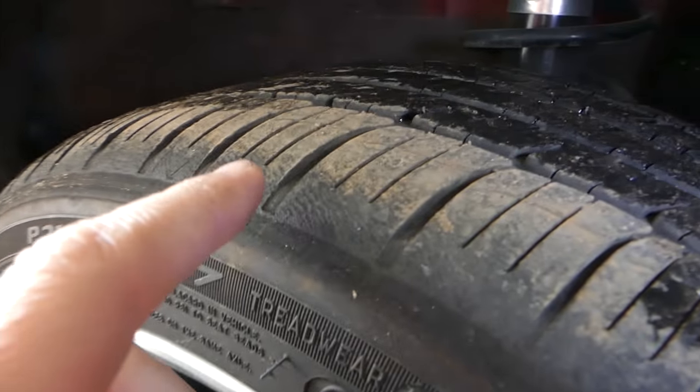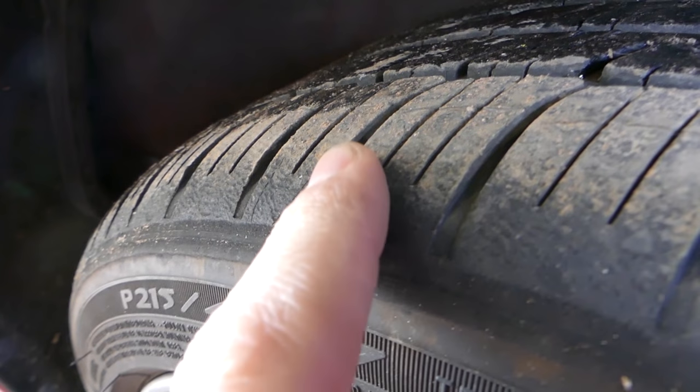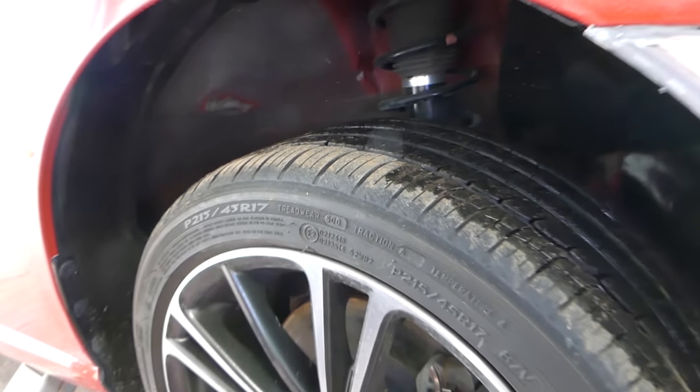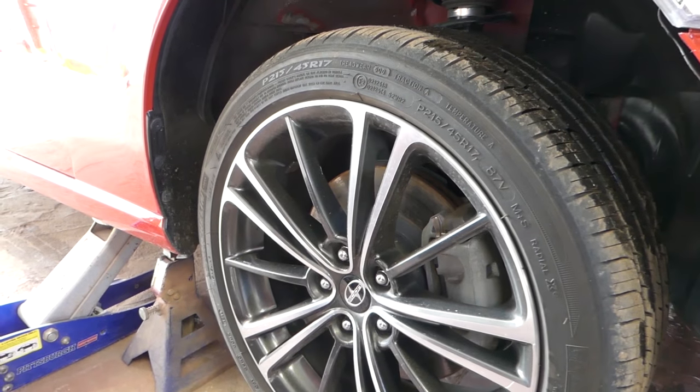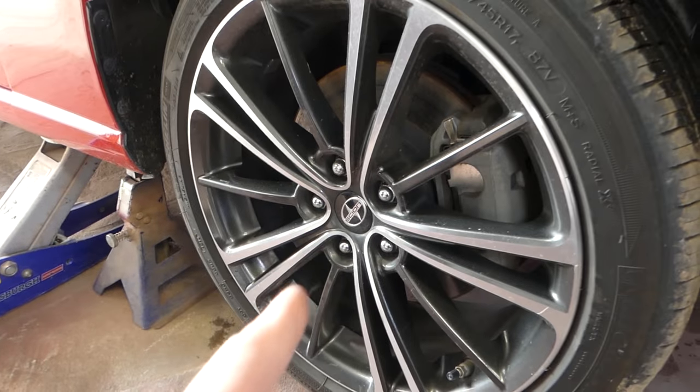Kind of curious what the tires look like after three races of autocross — three double runs, so that's probably about 48 laps total. We're going to jack it up and take the tire off now.